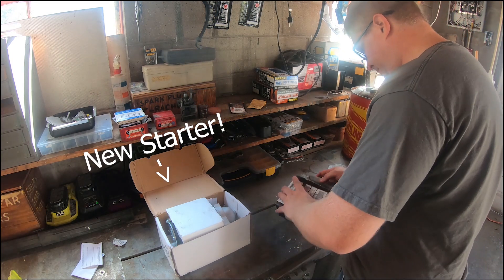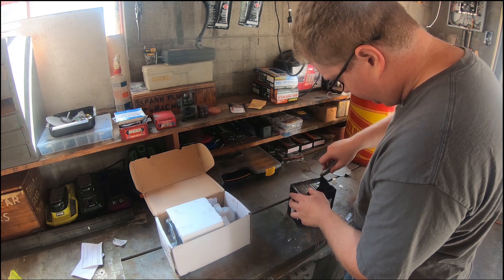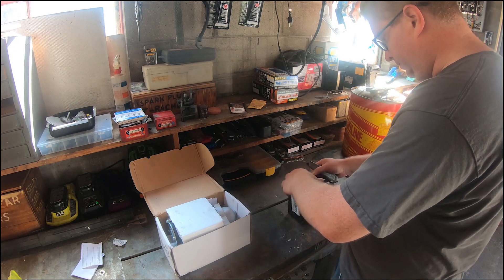Today also turned out to be mail time, where I got a whole bunch of parts in the mail. The first one on the bench is a starter that I had already unboxed before I shot the video.